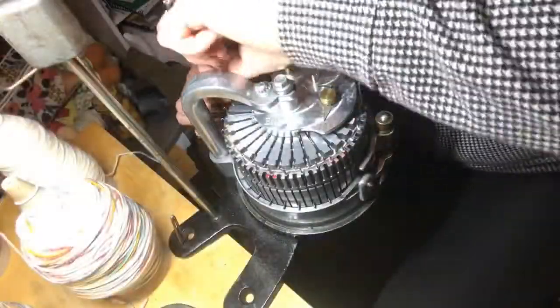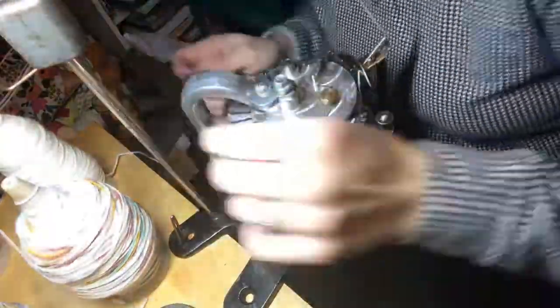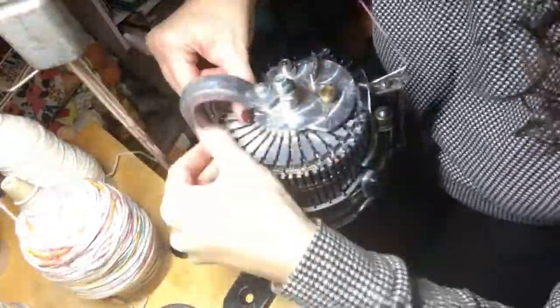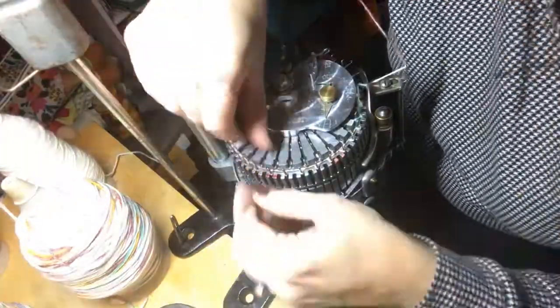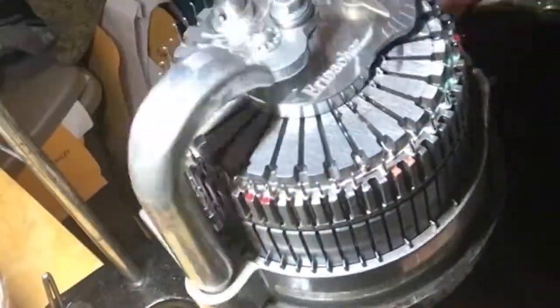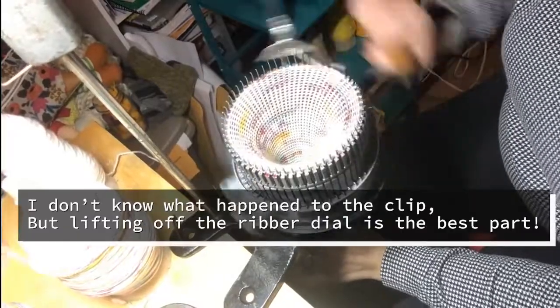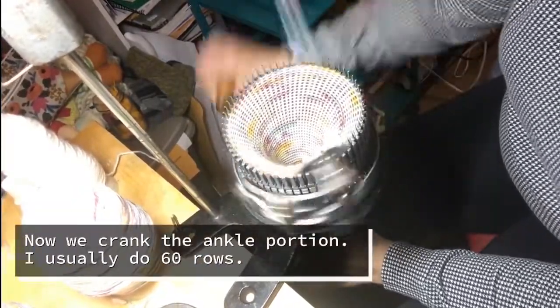Now it's time to remove the ribber needles and replace them with the cylinder needle in the empty spot. I am just taking that loop of knit and transferring it onto the cylinder needle. The best part is lifting off that ribber dial and seeing the knit below that you had just made.